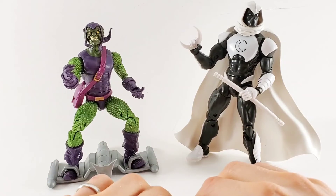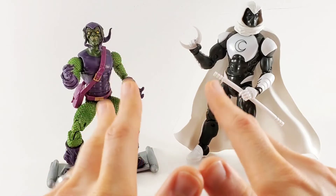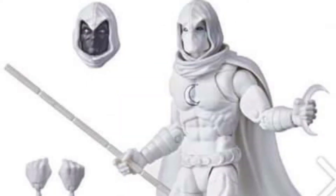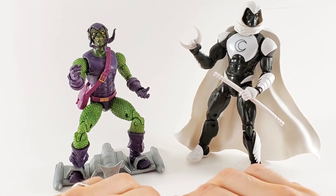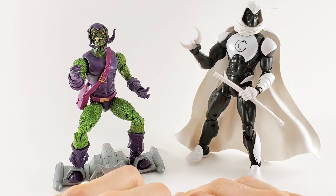The ones revealed — I'm not a fan of the kind of original comic book colors for the Green Goblin, but I'm digging the all-white Moon Knight. I do like that the Green Goblin comes with a Norman Osborn head. How cool is that? And I like the fact that the head isn't the exact same as the original Green Goblin we got in the Sandman wave.